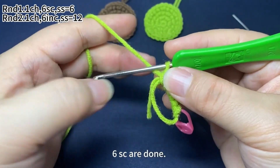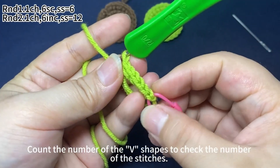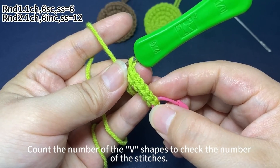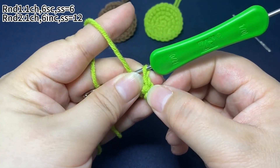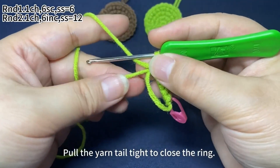Six single crochets are done. Count the number of V shapes to check the number of the stitches.